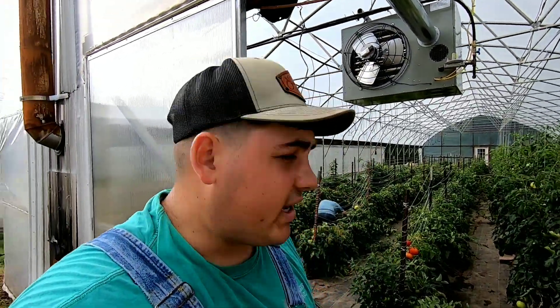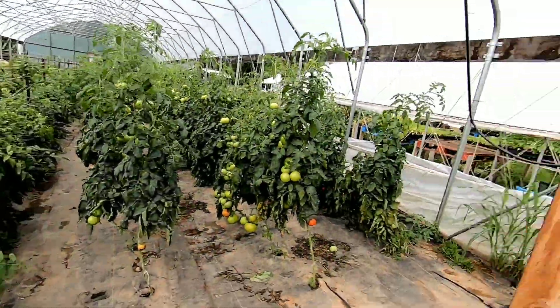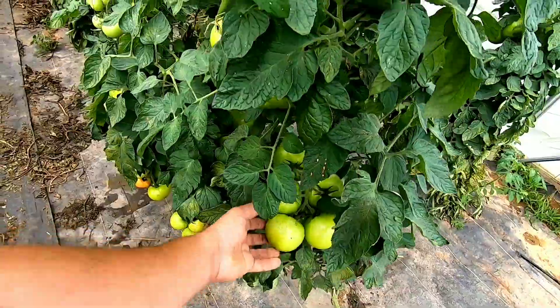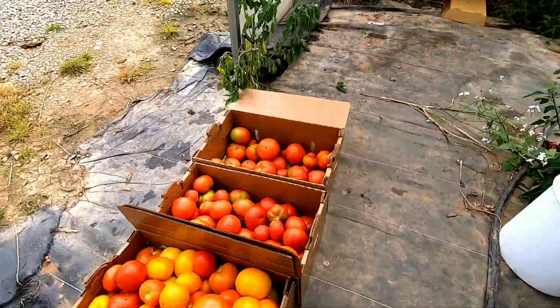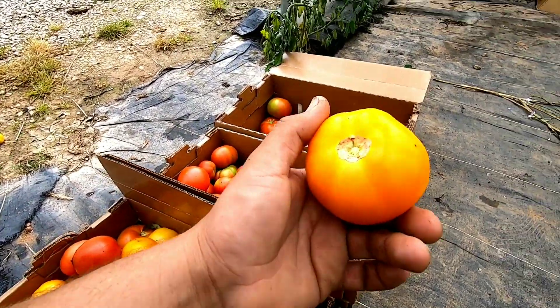We're going to continue picking here. The Big Dinas are coming on strong — nice, a lot of good, nice-sized fruit, looking really nice. And of course Carolina Gold's looking good as well. Here's your Carolina Gold — beautiful fruit, absolutely gorgeous.